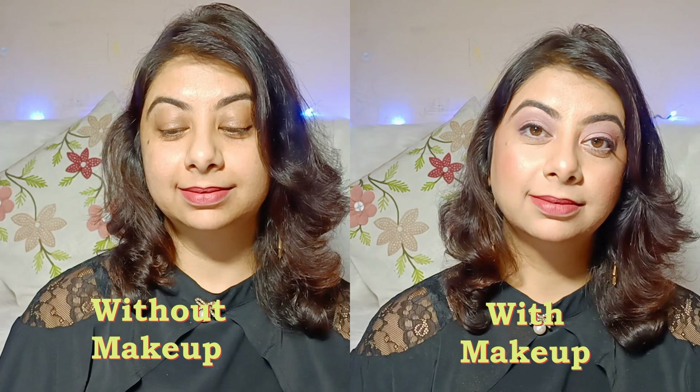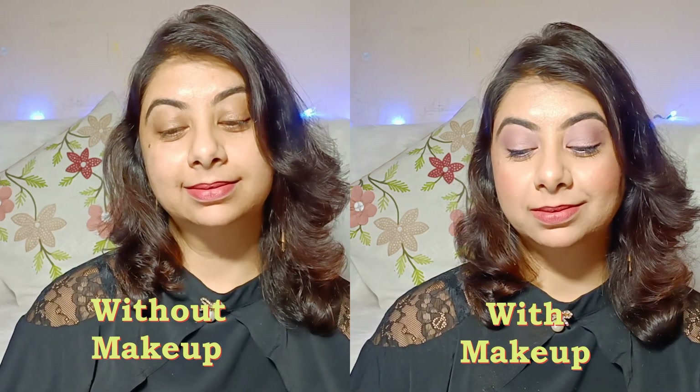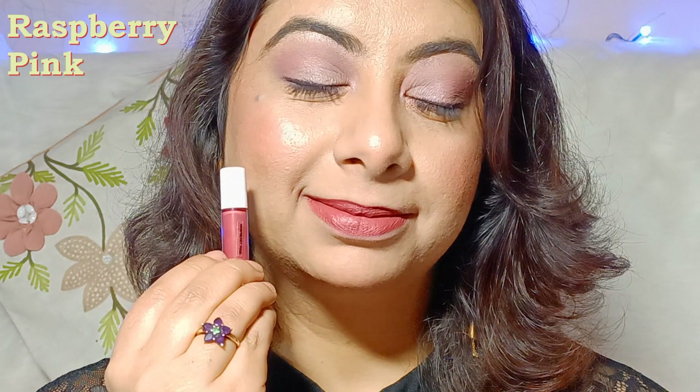Chautha shade ek bhoat pyara sa brownish pink color hai jo sabhi skin tones pe bhoat hi achha lagega, lekin dusky skin tones pe aur bhi achha lagega. Shade ka naam hai Raspberry Pink.